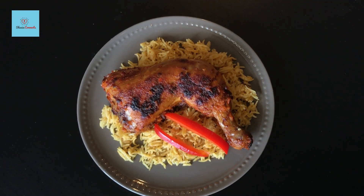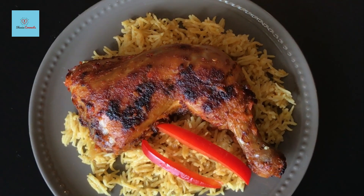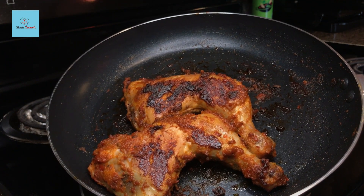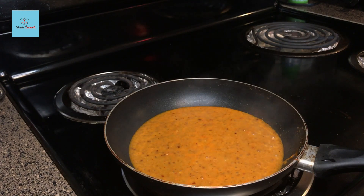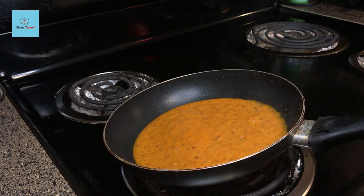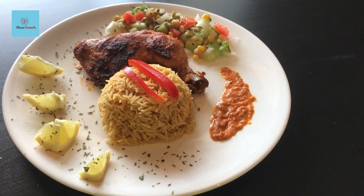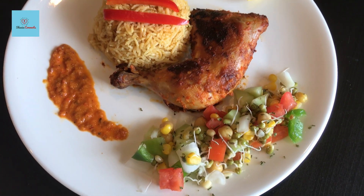If you look at this grilled chicken, it has not been made in a barbecue or oven. We have made it in a simple, regular pan. You can also make it in the oven. In this video, I have also shared a restaurant-style platter. This is a simple recipe, so let's start.